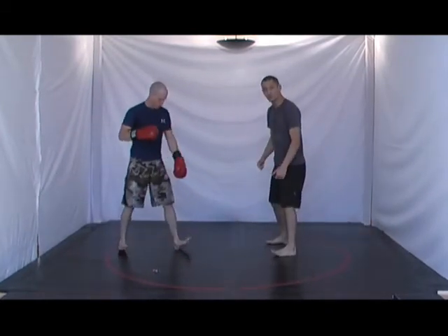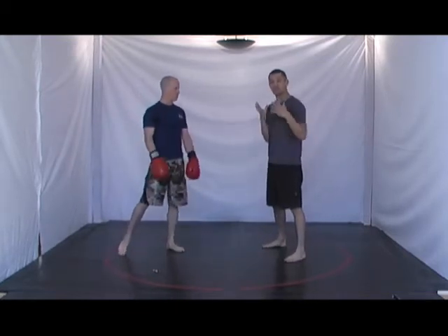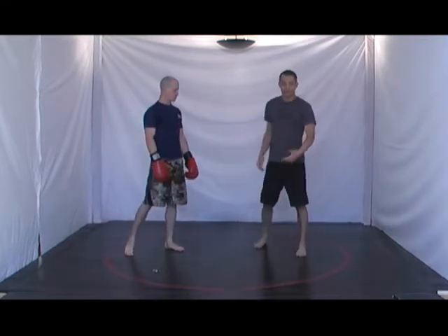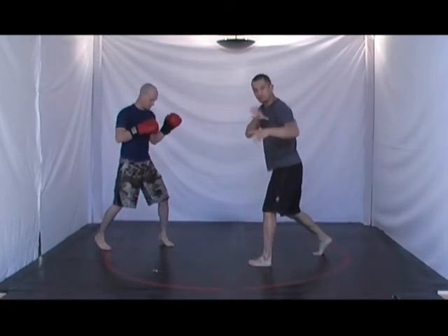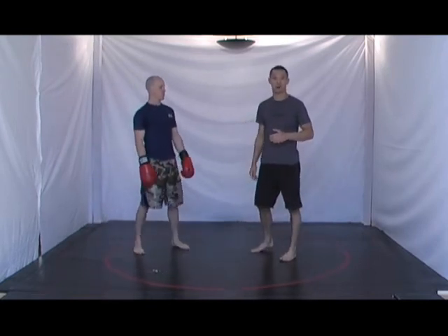When your heels are to the floor, it will make you slow. And it actually changes the way you think — you're not nearly as aware. It just feels like you're looking at things in a very haphazard way. You want to have your heels up and on your toes. It just makes you immediately more alert and you're far more agile. So heels up as you box.